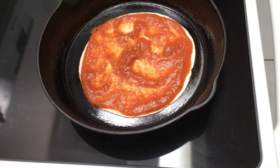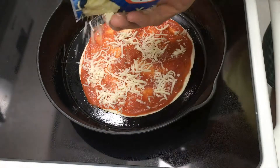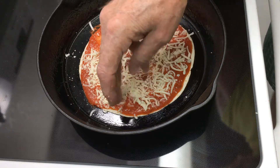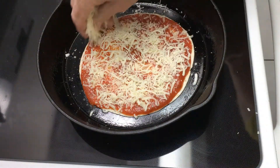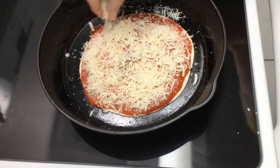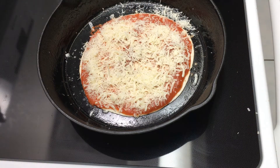I added a little oregano because I found the flavor was not as pronounced as I would have liked in this particular brand of pizza sauce. By now the bottom of the tortilla should be getting good and crisp, so get yourself a potholder and place the pan into the oven under the broiler.